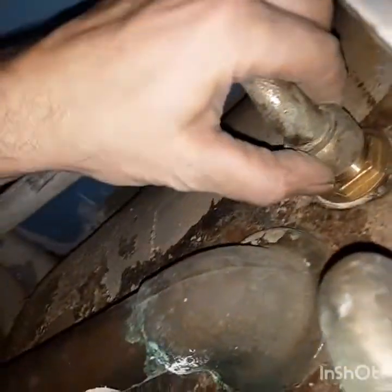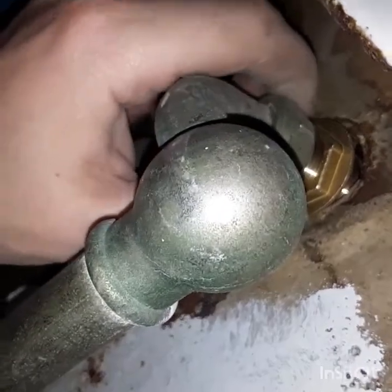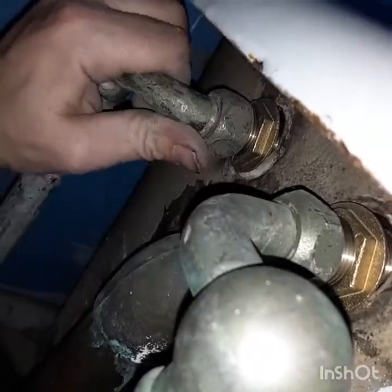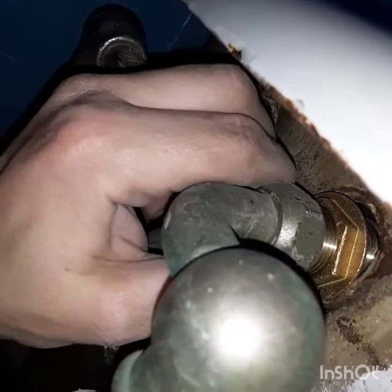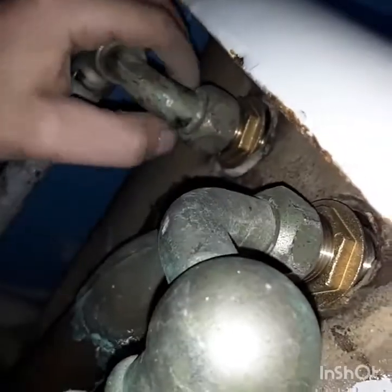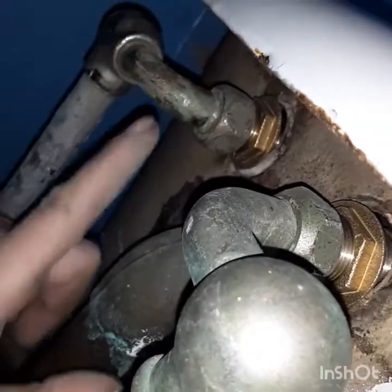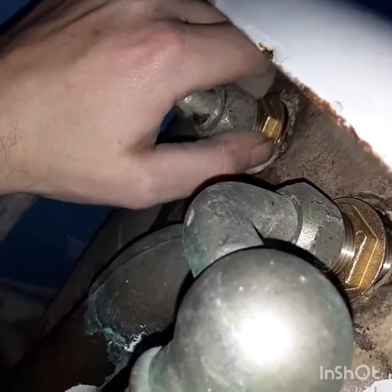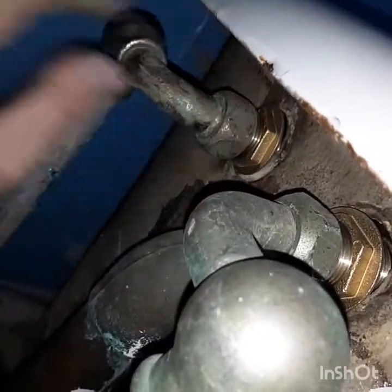I ran into an issue — hooking up new stuff to old stuff. This one didn't want to go on. I had one side nice and cranked on, good to go, but the other one was pitched just a little up so it wouldn't thread on. What I ended up doing was loosening it so I had a little bit of movement. I stopped, grabbed a beer, thought about it, said let me just move it around. Now it's got some movement, so I'm gonna crank these down and move on.